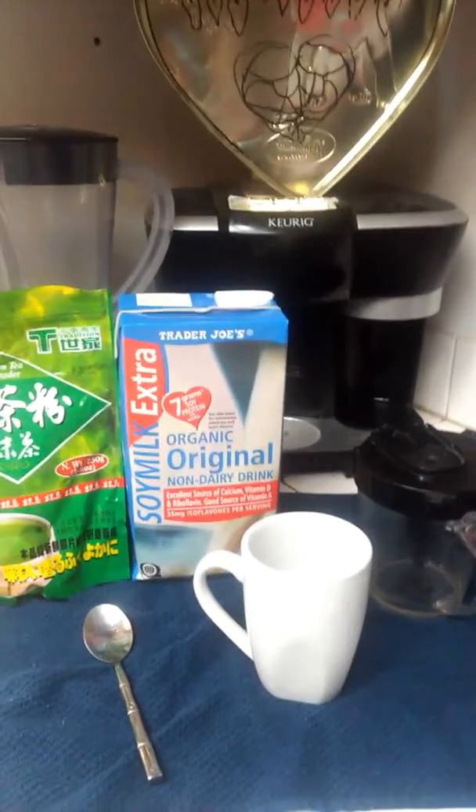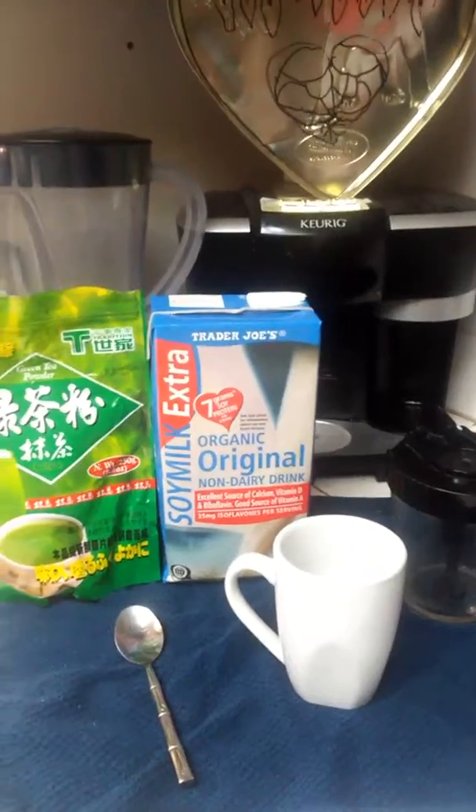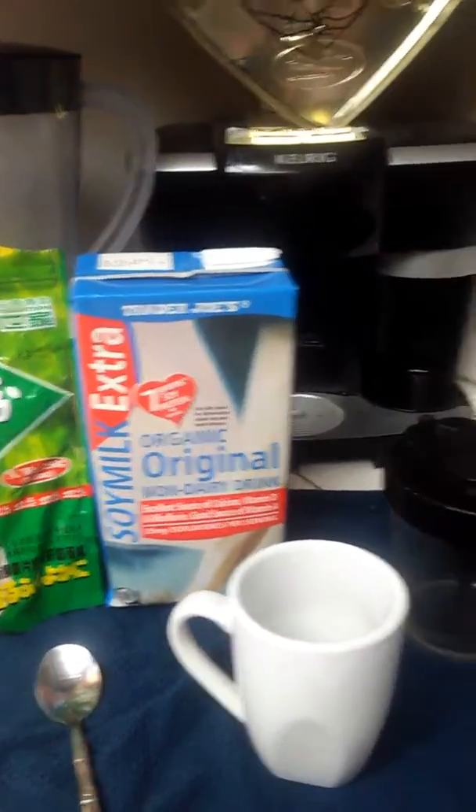Thanks for watching this video. This is how to make a green tea latte. It's really easy. You'll need green tea matcha powder, soy milk or whatever milk you like, and your sweetener of choice.